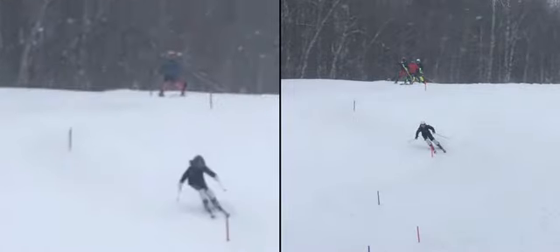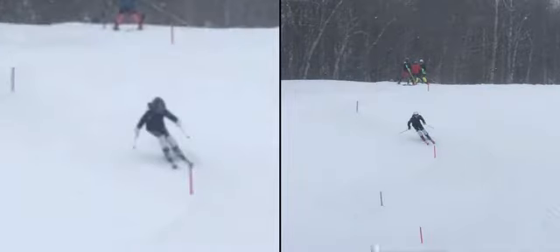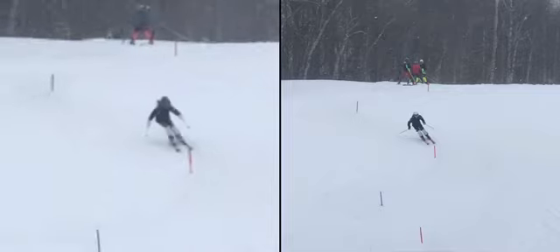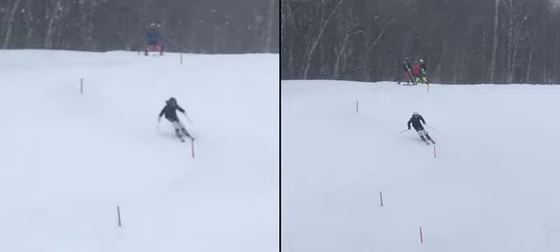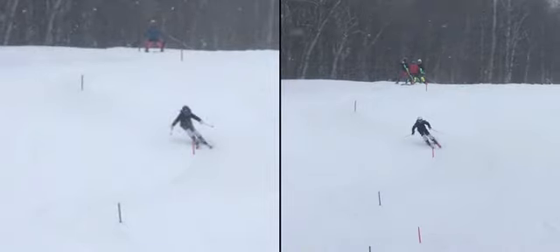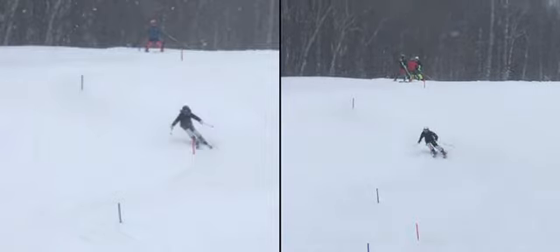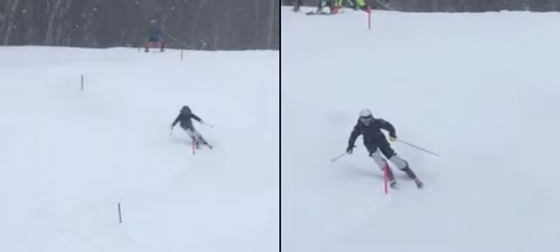Most of the stuff we've been talking about with you is using more ankles and knees to get those skis up on edge. You can see clearly right there how your hip is on the inside — that was your move to get those skis up on edge. We really want to use just ankles and knees like Ben did, keeping the hip square down the hill, closed as we like to say. Right now your hip is pointing out in that direction.